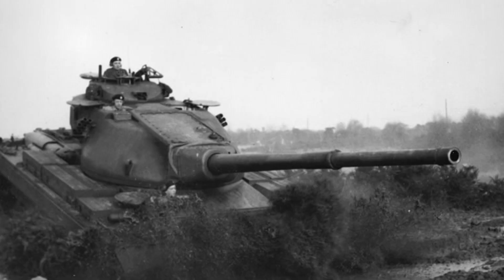The Conqueror was also a very large vehicle. It was 11.5 meters long including the barrel, 3.4 meters tall, and 4 meters wide. This allowed the vehicle to accommodate four crew members: the driver, the gunner, the loader, and the commander. The commander was positioned at the back of the turret, the loader at the left, and the gunner at the right. A four-man crew and a three-man turret was very common for tanks of the time.